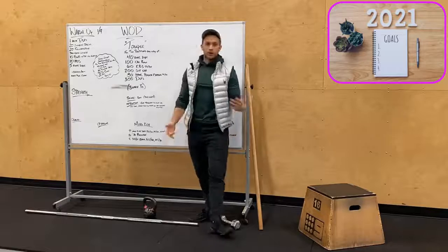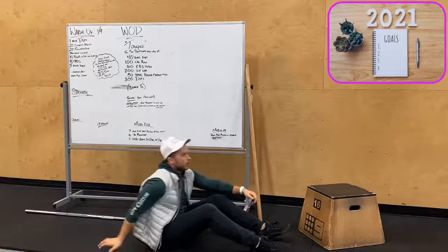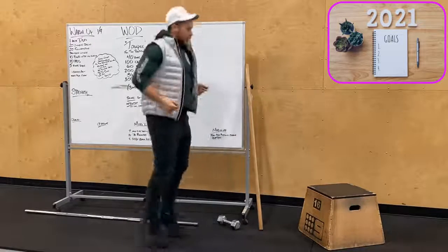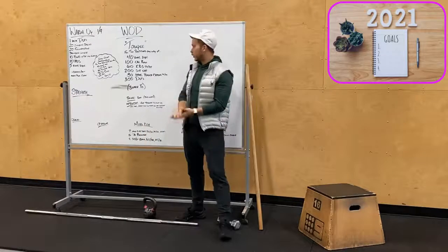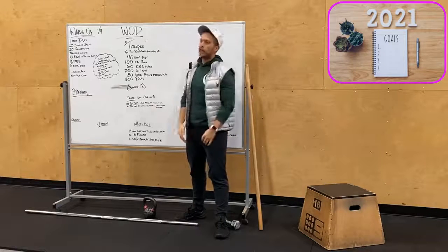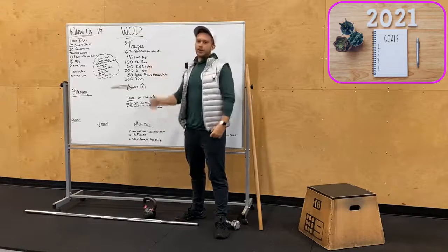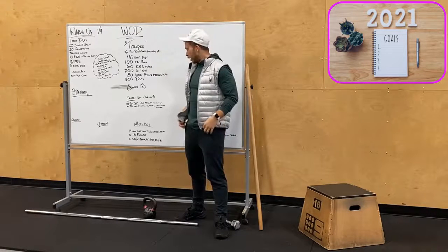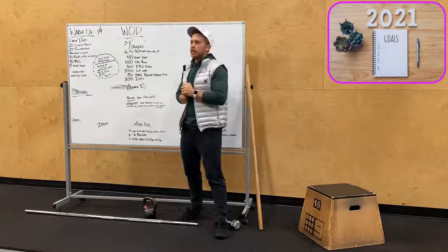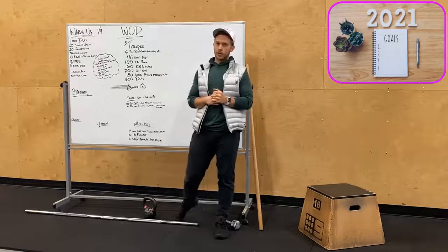Then we've got 100 or 200 sit-ups — sitting all the way up — and 300 double unders or jumping jacks. Partition however you want: if you do two rounds, go 20 dips, 50 calories, and so on — or three rounds, four rounds, however you want. Just trying to get all that done in 30 minutes. Your score is going to be reps completed, and if you finish in 30 minutes your score can be your ending rep count and time in the notes.